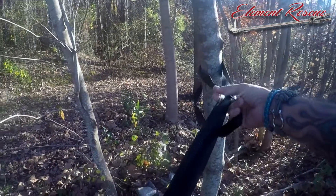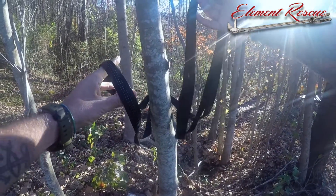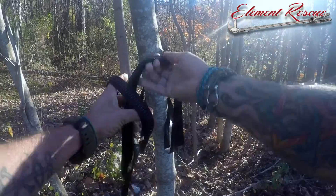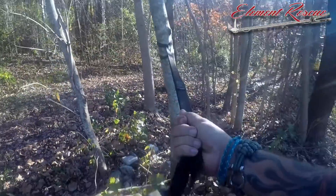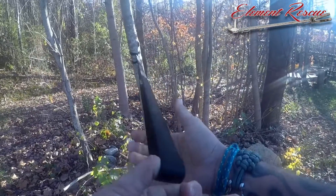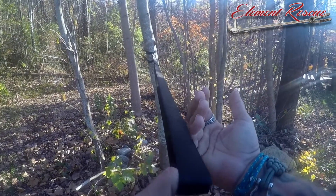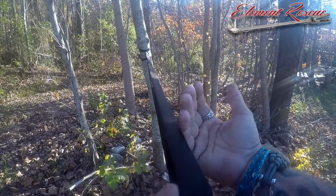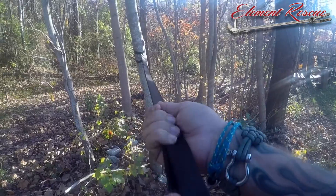A girth hitch is basically just placing the webbing through — whether it's sewn webbing like we have here or knotted webbing — and then it cinches out. You can see we've gained some distance off that. So if we're in an emergency where we don't have other lengths and we need to gain a little more distance to get that rope to the ground, that may be a time to use a girth hitch.